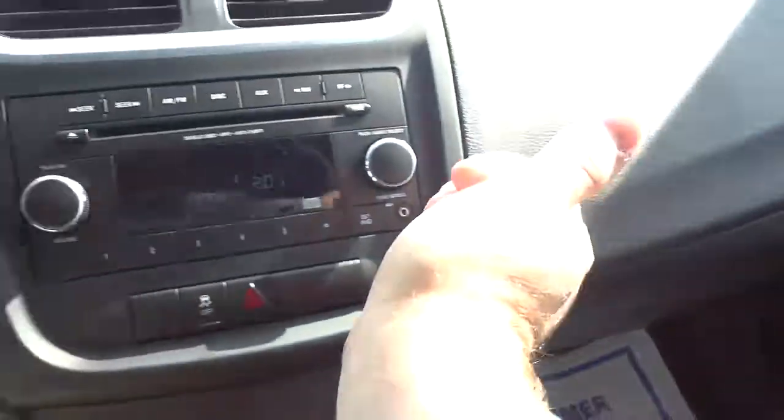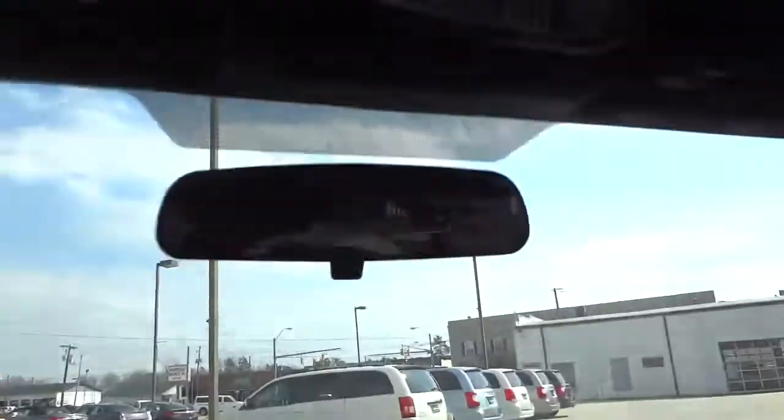Here's your glove compartment — it's a pretty good size. Up here you've got your rearview mirror and a tap light. Here's your visor — it does have a mirror in it, and same thing on that side.